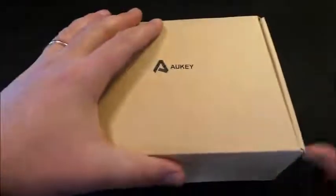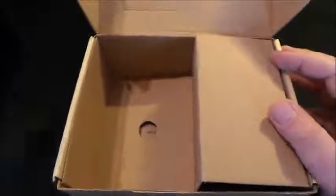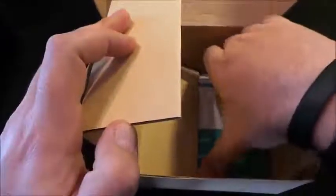Andiamo a vedere l'interno della confezione, che contiene la docking che vedremo nel dettaglio tra poco, un cavo di tipo USB 3.0 — USB normale da un lato e USB di tipo B dall'altro — per permettere il collegamento della docking, l'alimentatore per la docking station, un coupon con il customer care di OK e il servizio tecnico in caso di problemi con il prodotto, e un manuale di istruzioni.